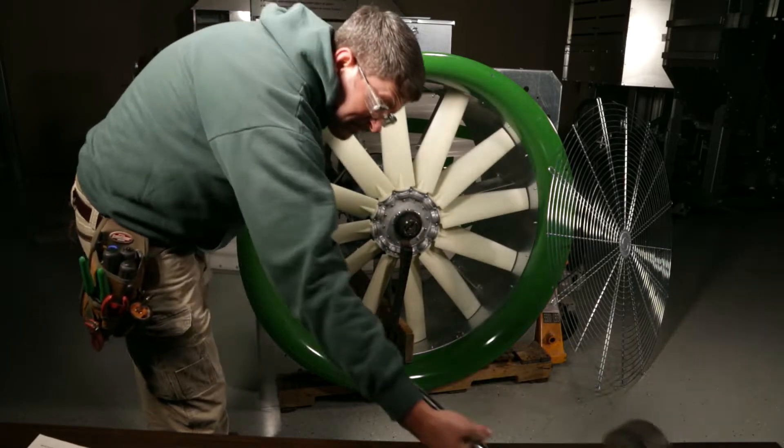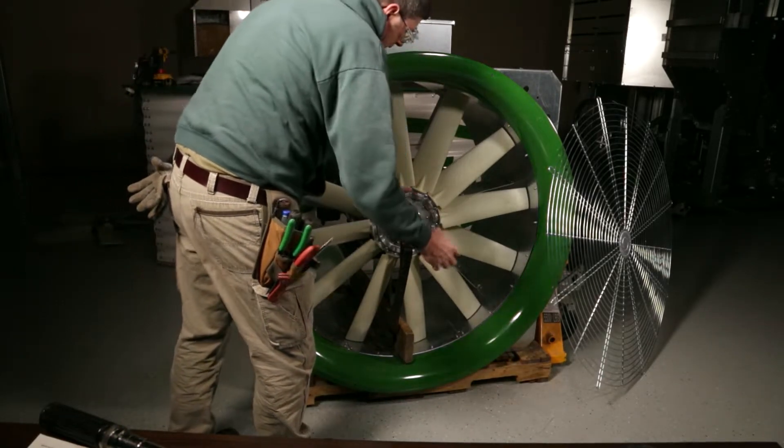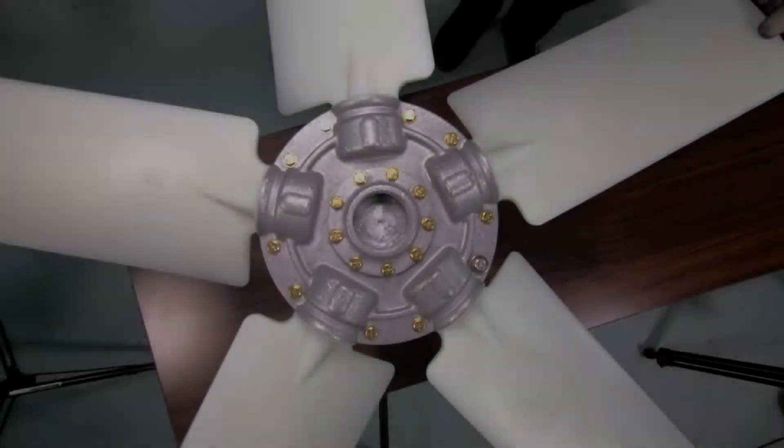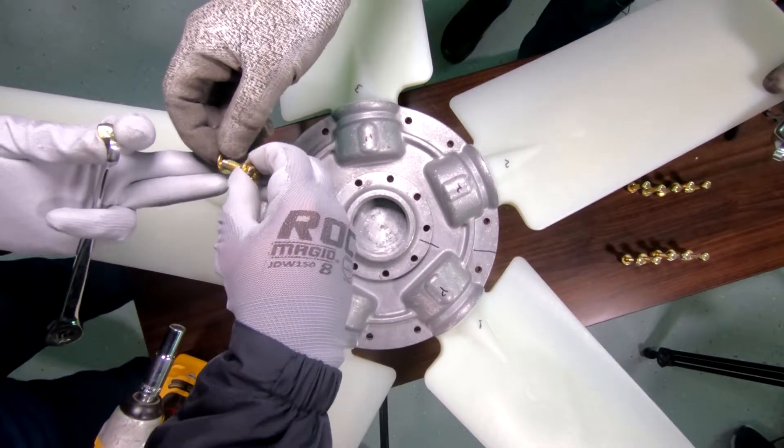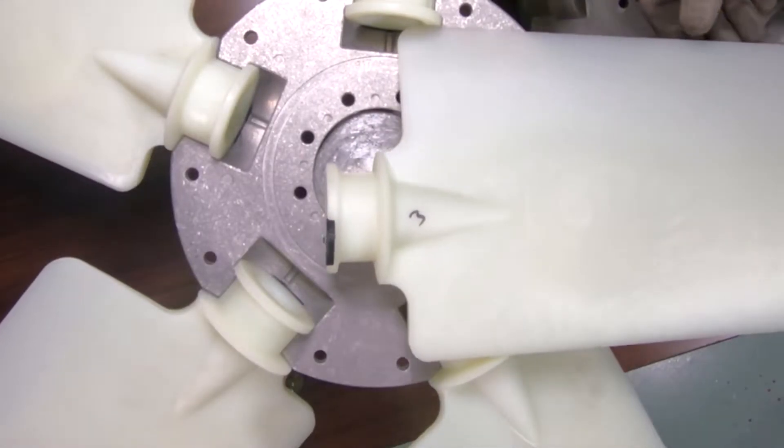Take that bushing loose. Once that's done, you want to loosen that nut and pull the fan blade off. The procedure is basically removing the bolts from the hub and lifting each fan blade out of the hub, exposing the pitch inserts.